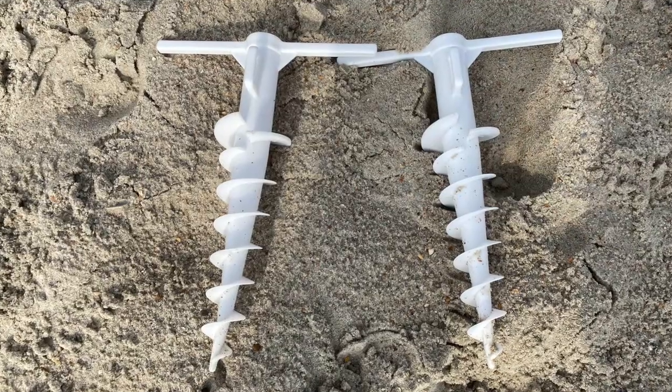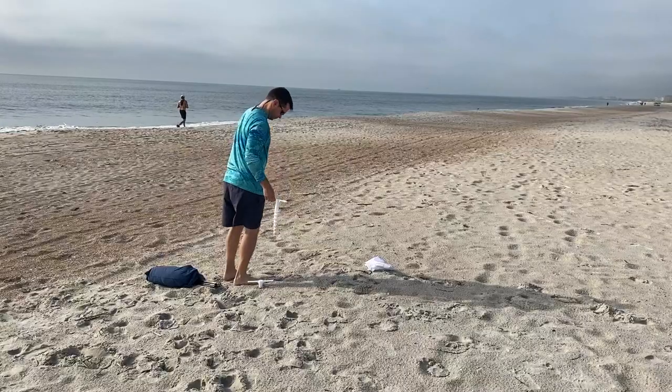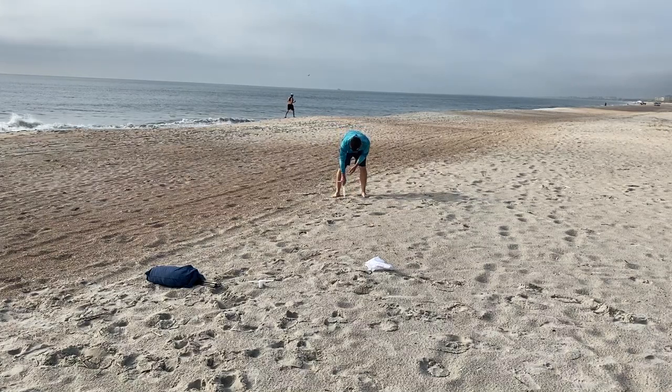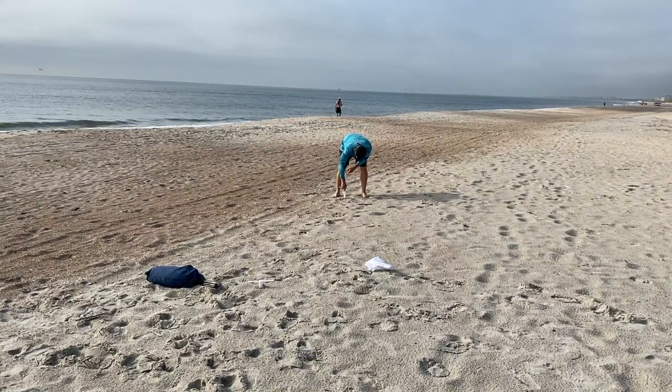To begin, all you have to do is take the two white stakes. You will screw one into the sand and then take approximately seven steps and screw the other one into the sand as well.